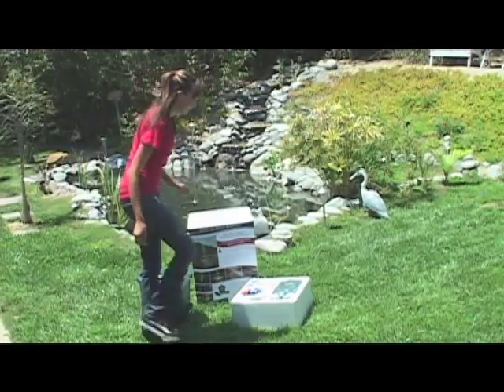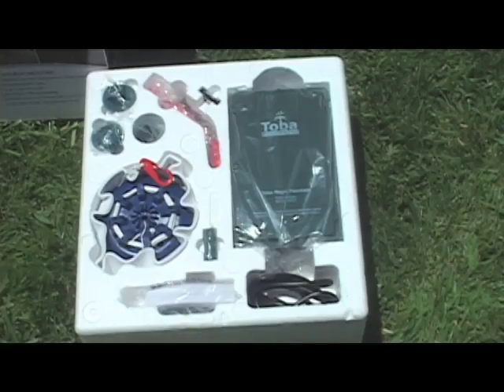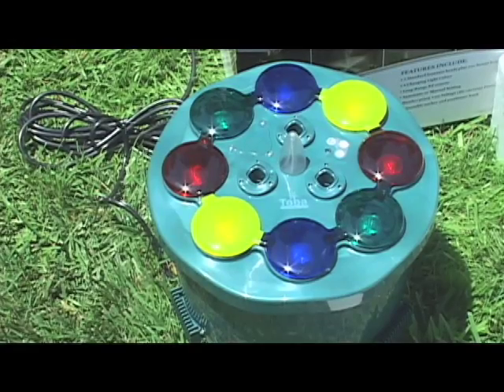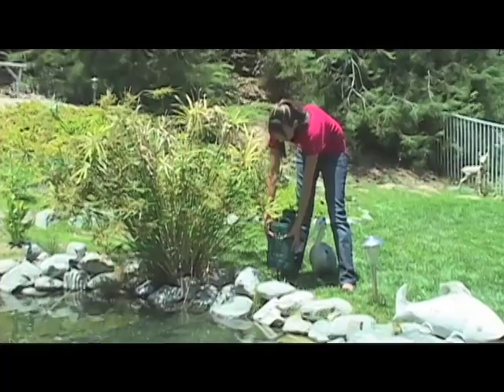Step 1. Unpack your new fountain from the box. Step 2. Place the fountain on the ground near the pond and lay the power cord where you intend it to go, leading up to the power supply.